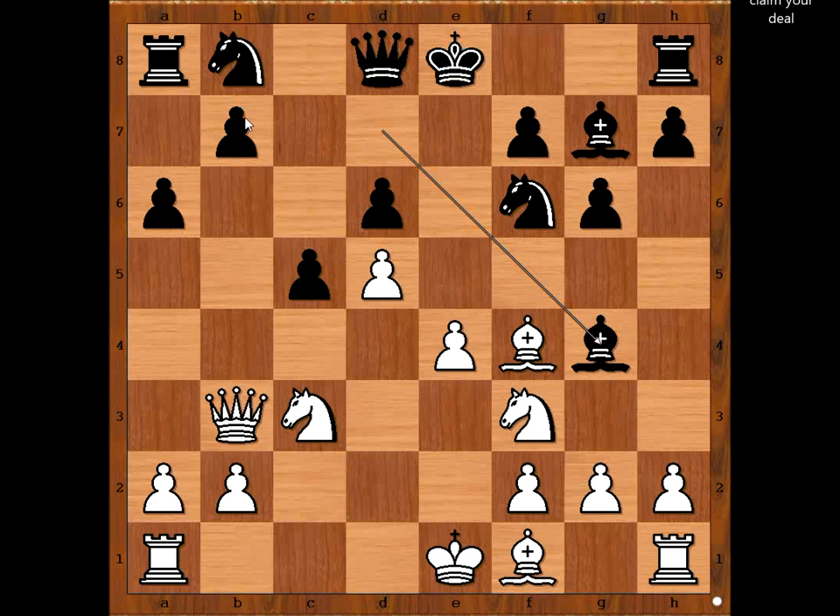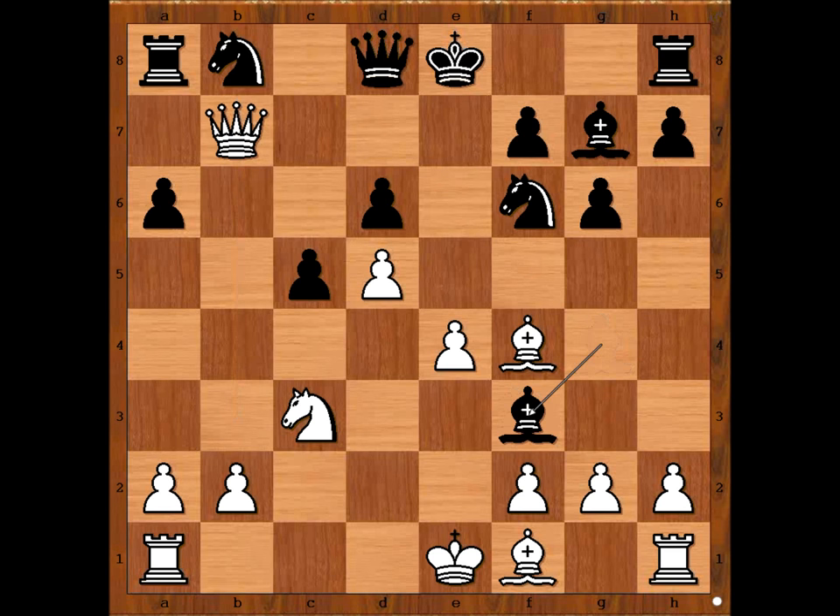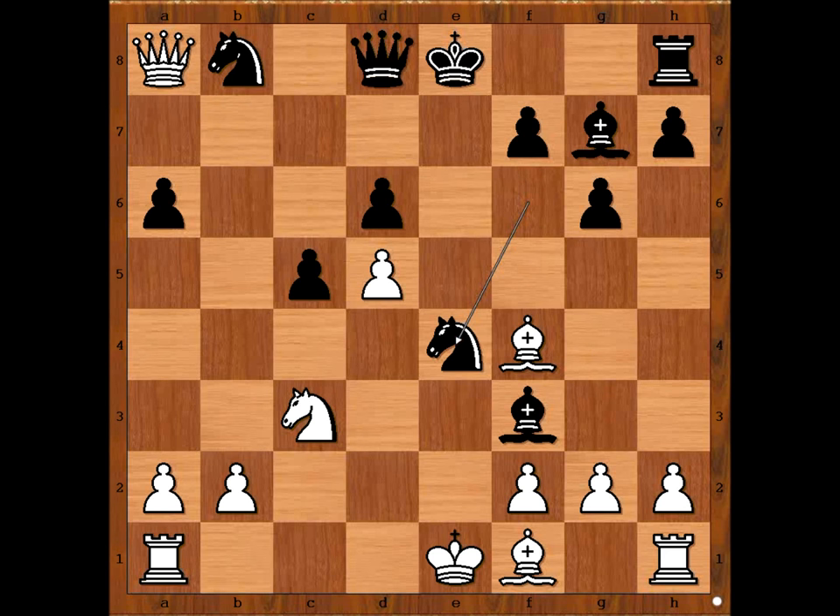Why to move? To take or not? Is the pawn really poisoned? Would you take? Susan did. We have queen takes on b7, bishop takes on f3, queen takes rook, knight takes on e4.